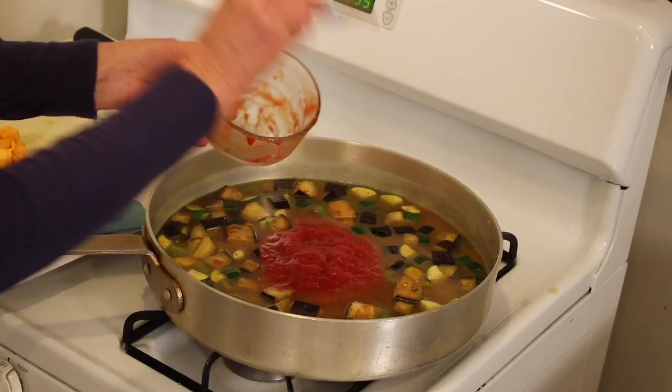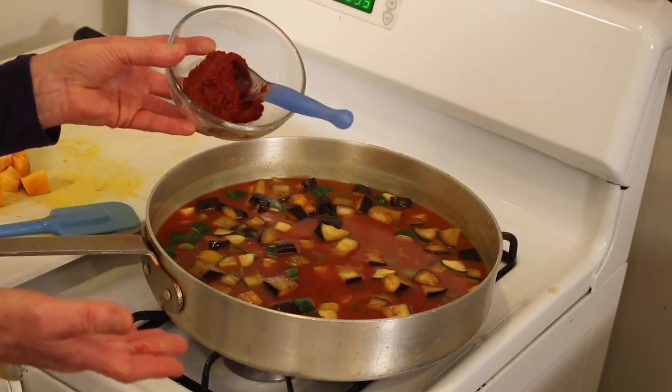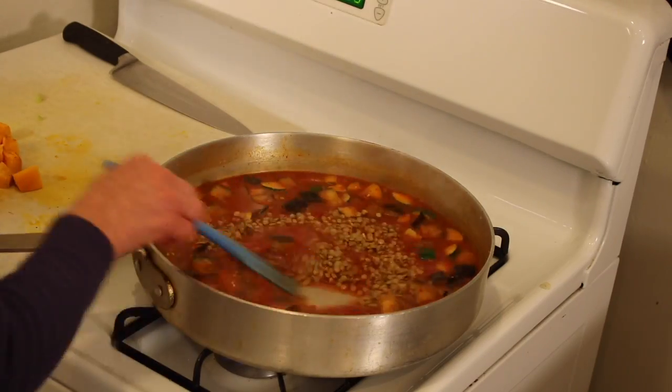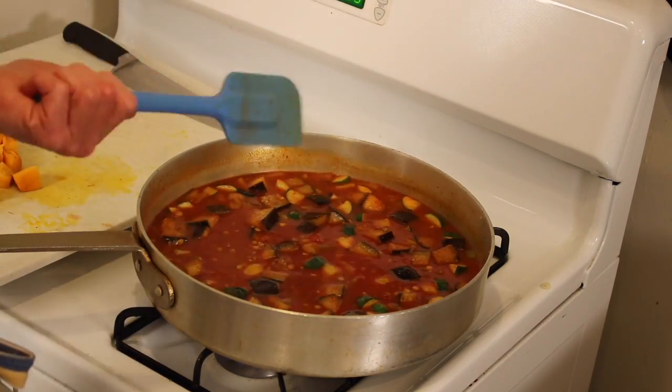Add a full quart of vegetable stock and some stewed tomatoes — stir it up. I have this really great red bell pepper paste that will give amazing flavor to this stew. Add your lentils and stir it all around.